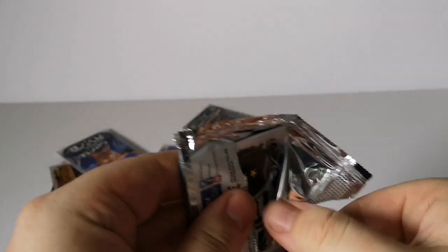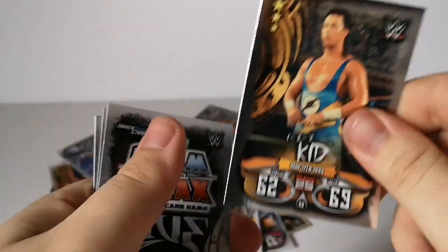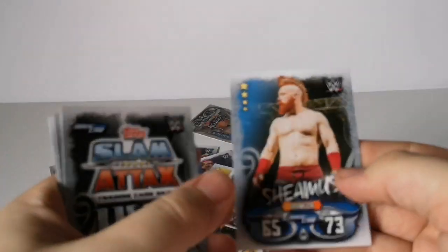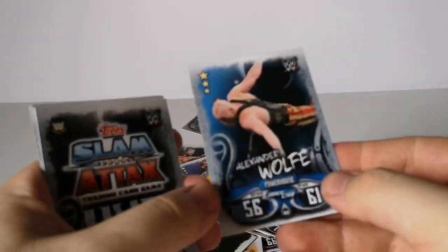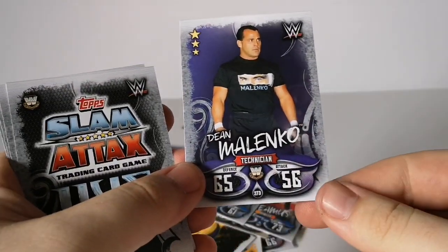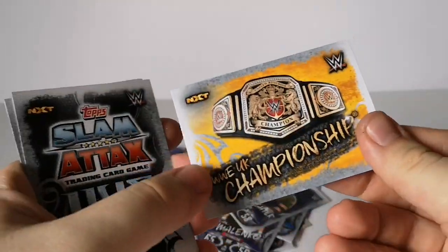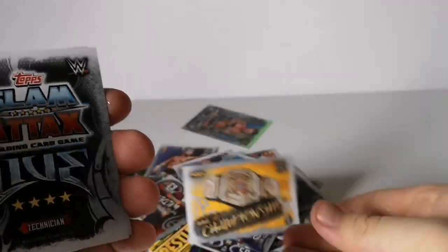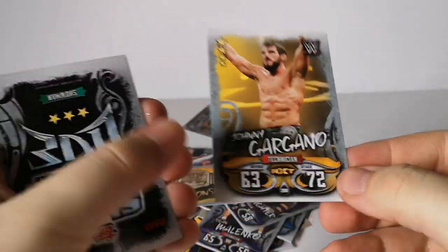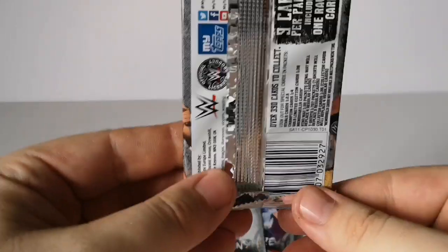Not looking too good — quite a few duplicates. I might do a giveaway with all my duplicates soon, so stay tuned. We have the 1-2-3 Kid, Sheamus — don't think I've got Sheamus — definitely don't have Alexander Wolfe, Dean Malenko, Sergeant Slaughter, and the UK Championship — yes, brilliant!